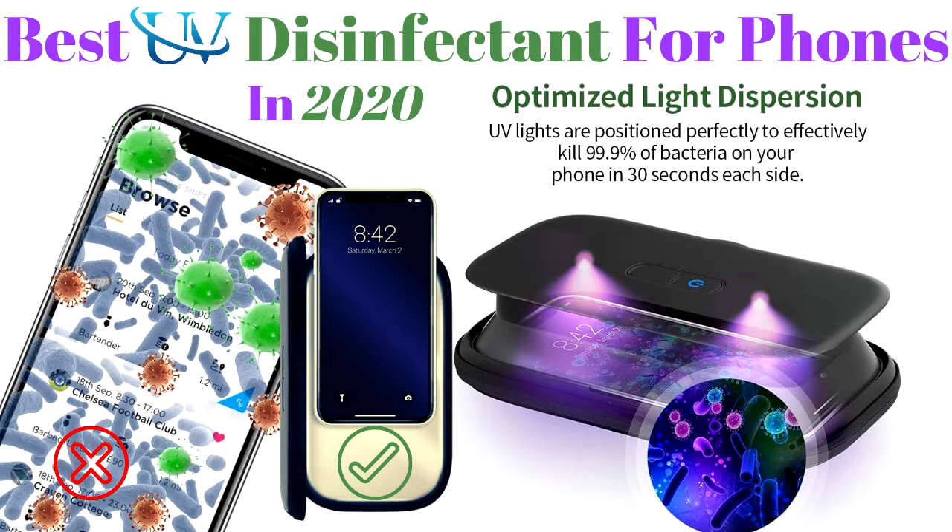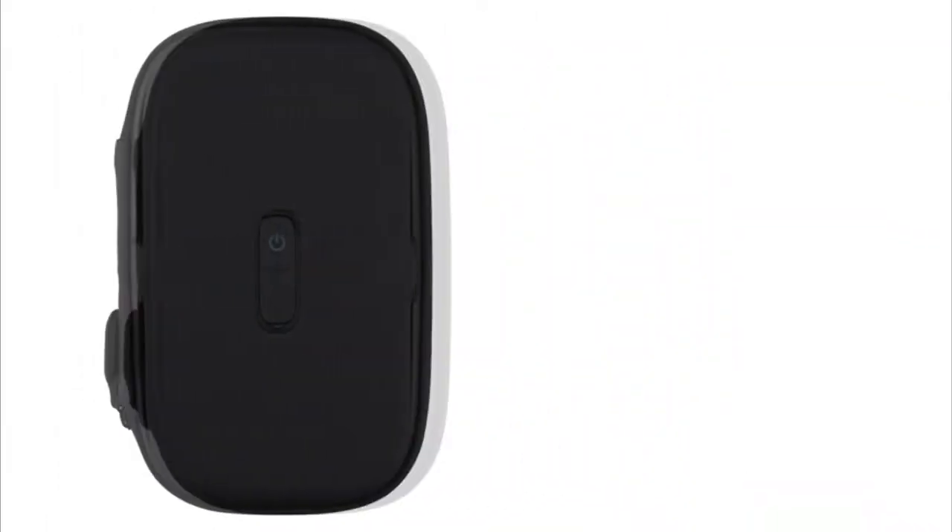Hi. Welcome to Troubadour Channel. Today, we will present the best ultraviolet disinfectant for phones in 2020, the best ultraviolet clean phone sanitizer.